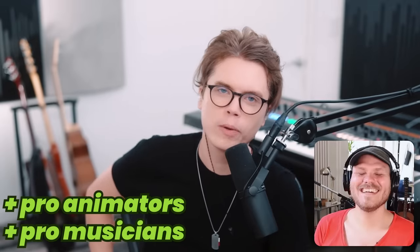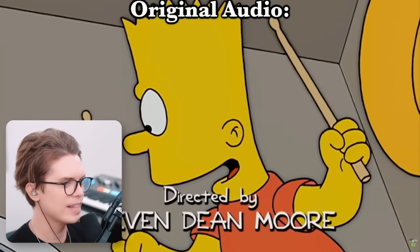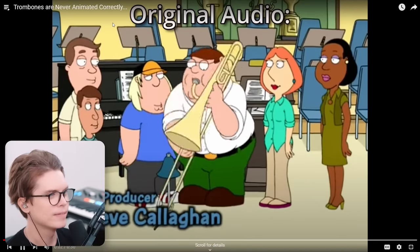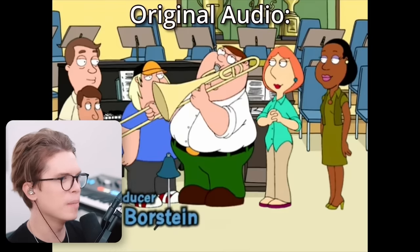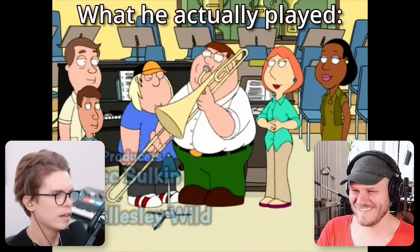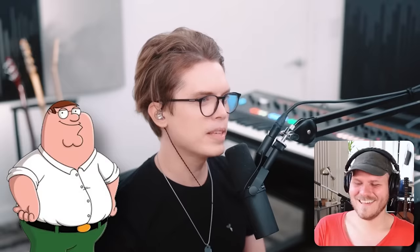Oh no, look, he's enjoying it — that's freaking Crash, bro. Yeah, oh, that's garbage, that's actually really bad. That sounds bad even from the beginning — that's not even a trombone, right? Yeah, it sounds weird, it's a bit rough.